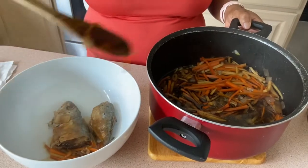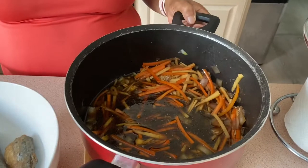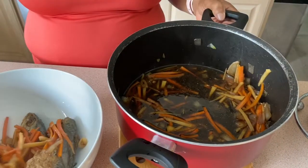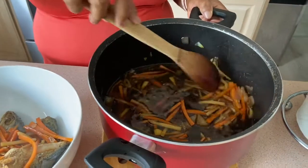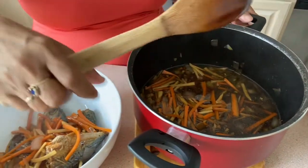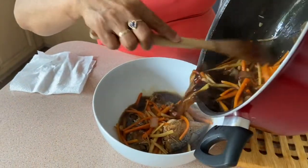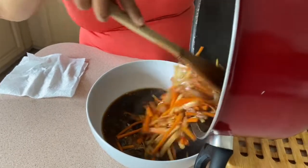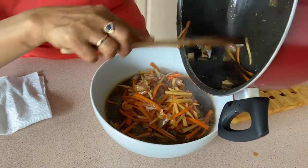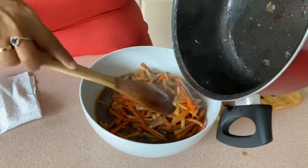In cooking escabiche, guys, you can use any kind of fish. And then optionally, you can put cornstarch so that the sauce is a little bit sticky. But I don't like sticky — I want a soupier consistency so that I can pour it over my rice.